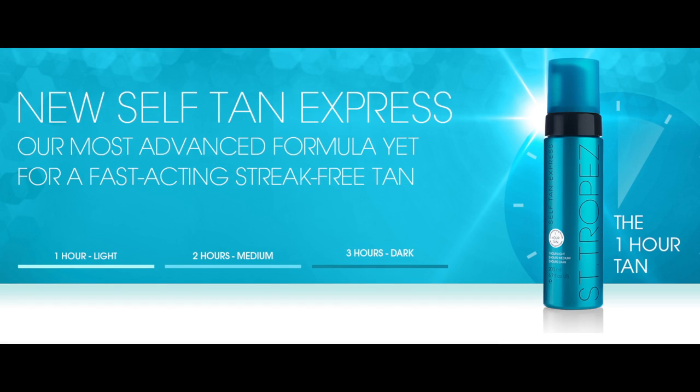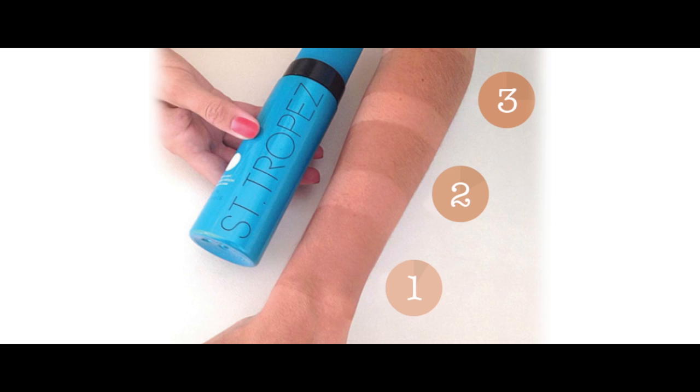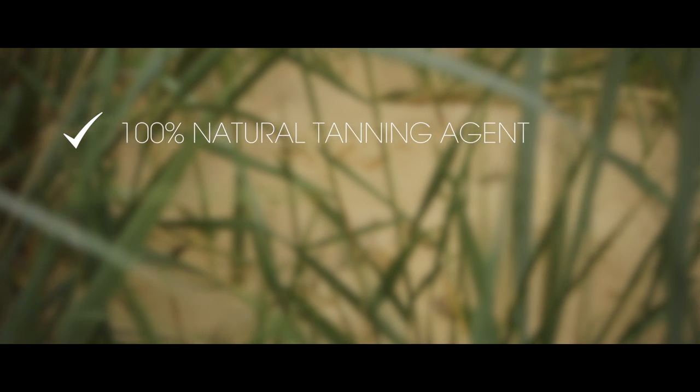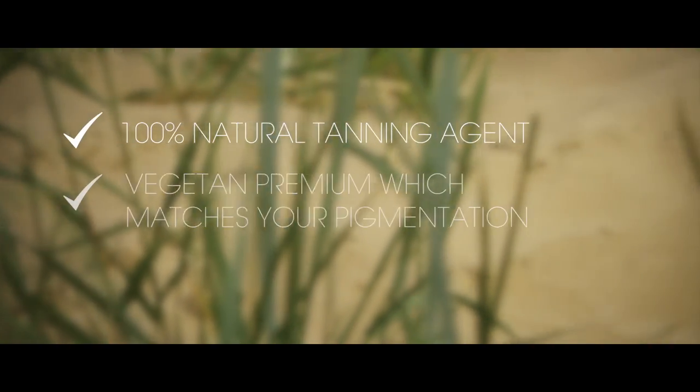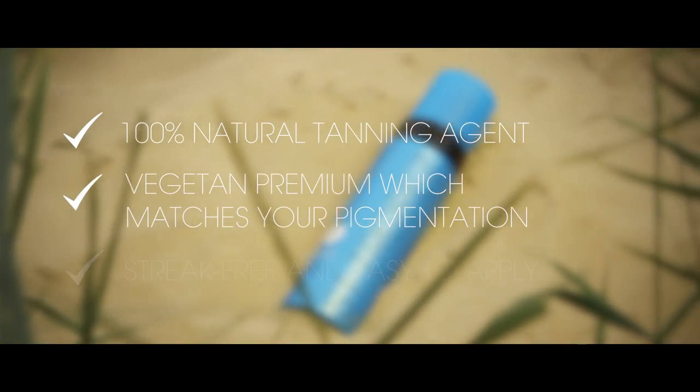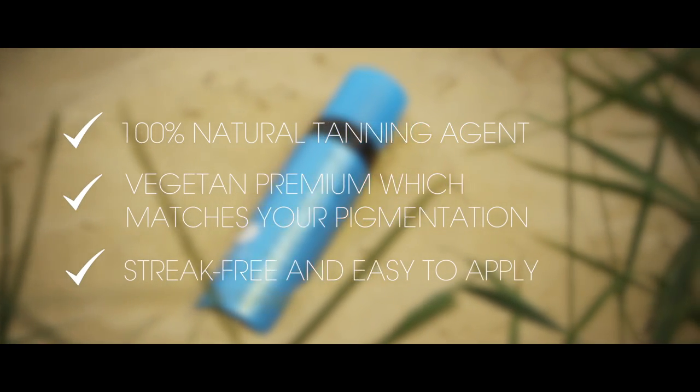It's our most advanced formula yet, allowing you to choose the depth of your tan, whether you leave it on for one hour for a light sun-kissed glow or three hours for a deeper, darker bronze. It contains 100% natural tanning agent, Vegetan Premium, which matches to your natural pigmentation, and is streak-free and easy to apply.